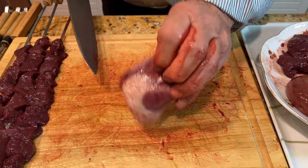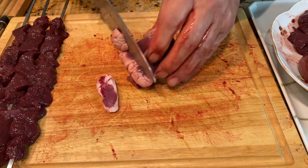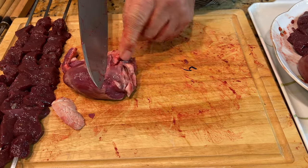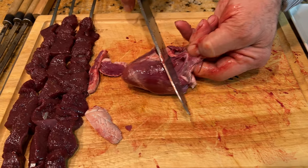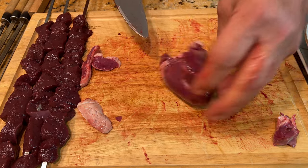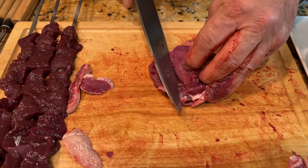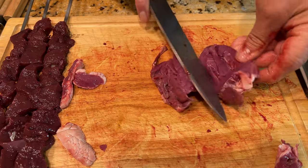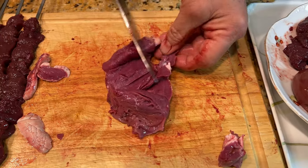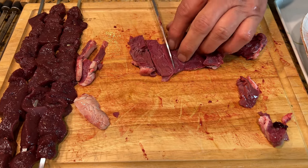The heart has some fat here, so I'm going to separate that. I like it to be a little leaner, and there's also a part you can't eat that needs to come off. For cutting the heart, the best way is to start here, follow it around, and go like this — making it the same kind of thickness, sliced thinly.